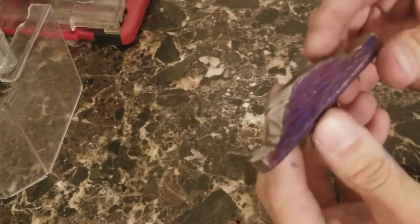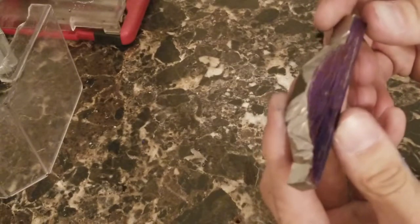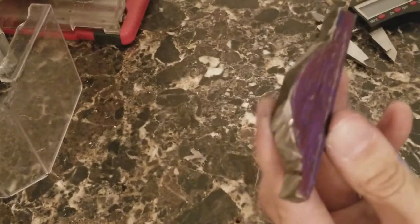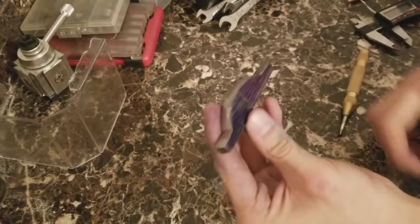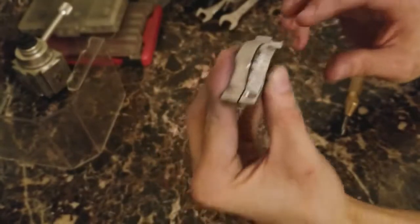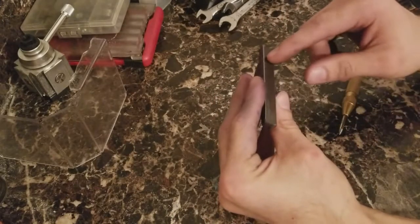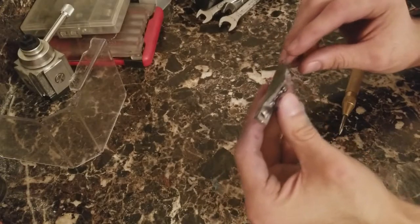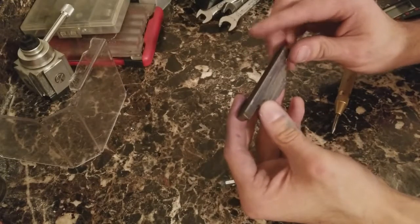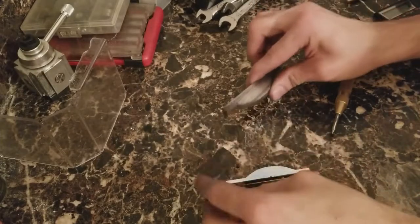Alright, I got it all cut out. Now I'm going to shape it - I'll do that off camera because it will be a lot quicker for you guys. Alright, I got it all cut out and shaped, it's close enough - you guys get the idea. So what I'm going to do now is find the holes and drill them out. I'm going to use a quarter inch drill bit, maybe - I've got to find the exact hole diameter I need.